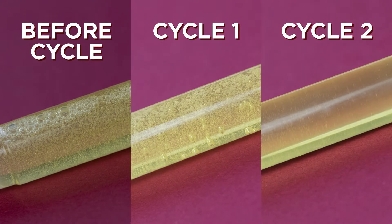Remember, air bubble removal is an important way to ensure the most suitable end result when working with a two-part epoxy system.